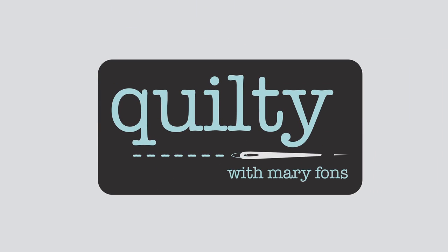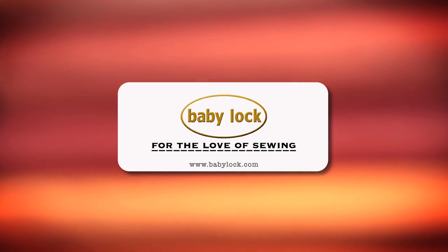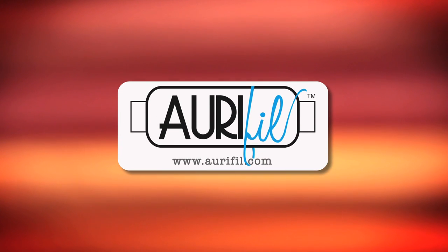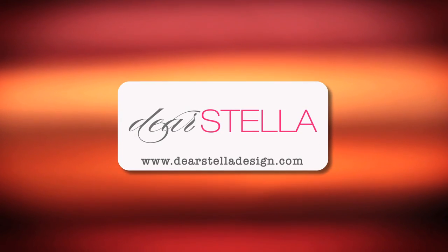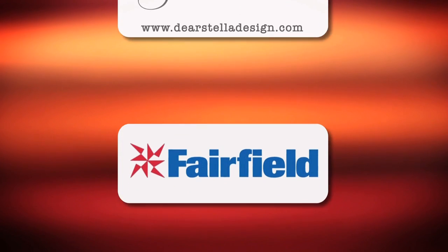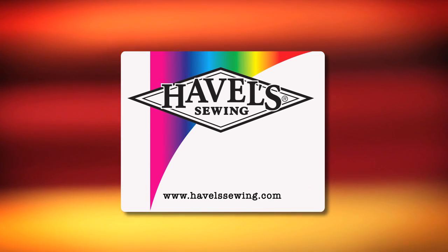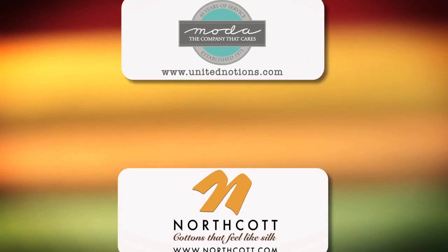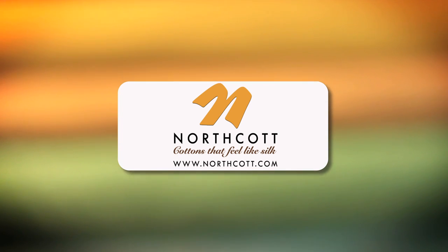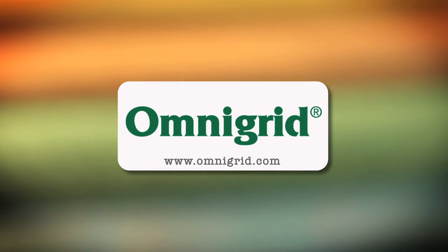Quilty is brought to you by Baby Lock sewing and long arm machines, from piecing to long arming for the love of sewing. Aurifil — Italian thread perfectly suited for all your quilting projects. Dear Stella, a unique fabric brand with modern style. Fairfield, together we can make beautiful things. Hovels Sewing, cut to the point. Moda, make something quilty with Moda Fabrics. Northcott, cottons that feel like silk. Omnigrid, providing quilters with specialty rulers and accessories for over 30 years.